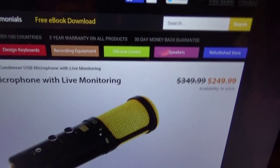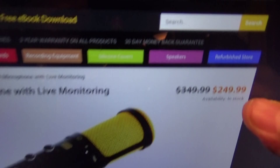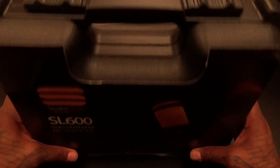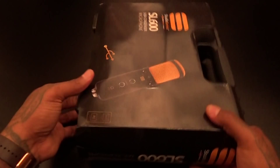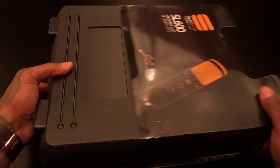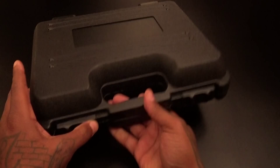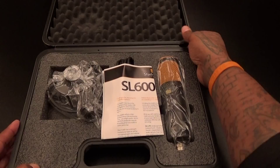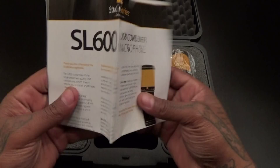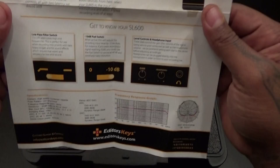Now let's pop it open and see what it looks like. Keep in mind the price — this will run you 250 bucks. This is Editor Keys' top-of-the-line microphone. It comes in this nice looking suitcase — let's pop this open. Beautiful presentation inside.